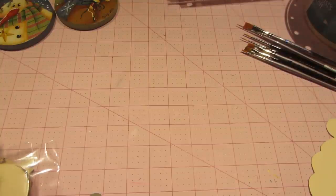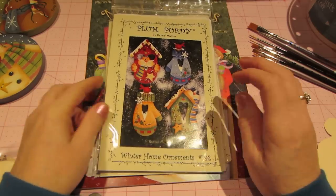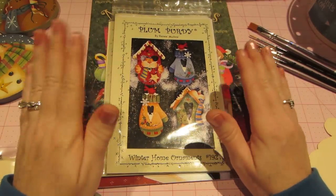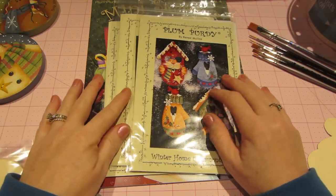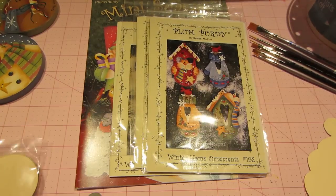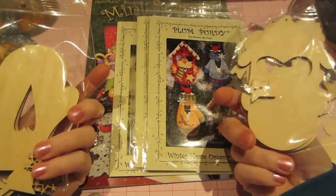I went to her site and saw some really cute ornament packets. For December she had a buy-three-get-one-free deal on patterns, books, or a combination. So I got three things: two pattern packets and a book, and got a free pattern. I also got a couple of wood items — I think these were $2.99 a piece.